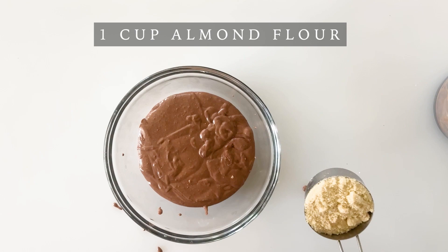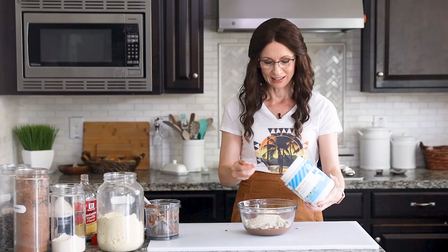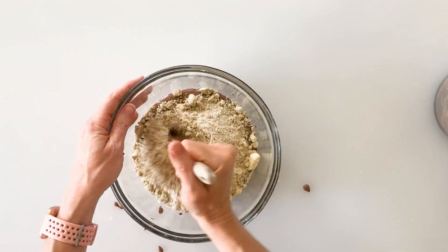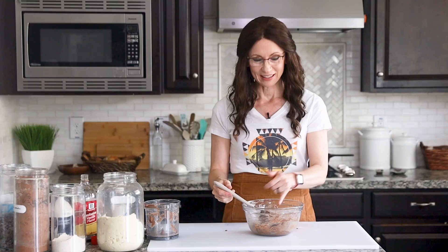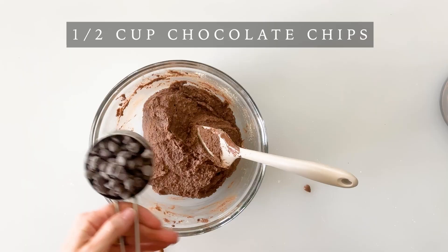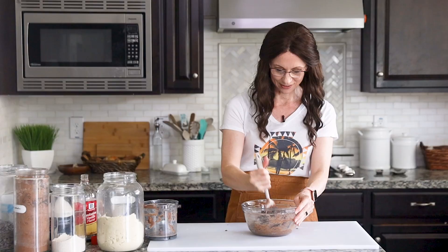Now we can add our dry ingredients, which includes one cup of almond flour, a quarter cup of oat flour, and two tablespoons of your favorite protein powder — you can use chocolate or vanilla. If you prefer not to use protein powder, just add two more tablespoons of the almond flour or oat flour. Mix these together with your spatula. Now's a really good time to sample it to check the sweetness level — you could add another tablespoon or two of maple syrup if you'd like it a little sweeter. Now we'll add a generous half cup of chocolate chips and mix those together.